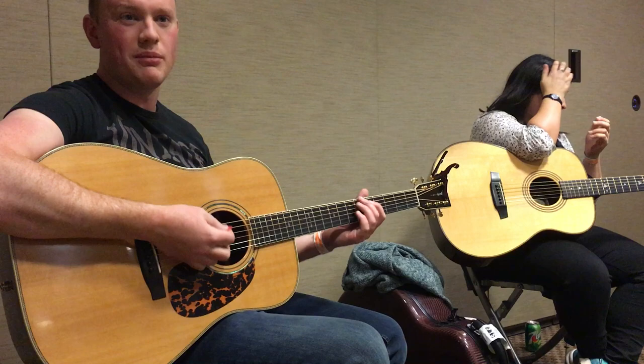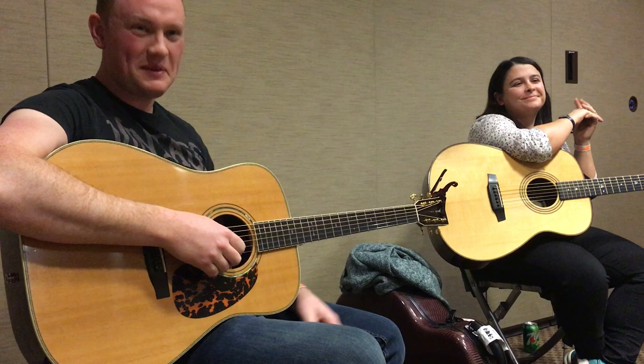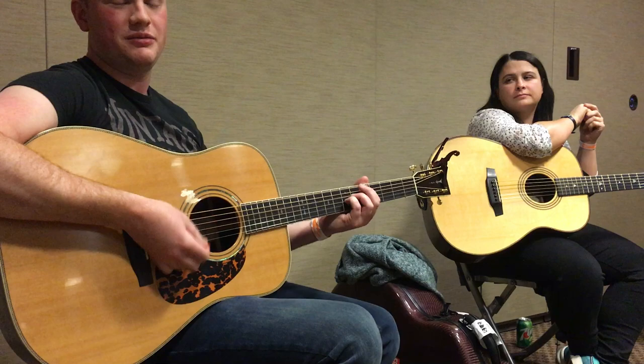People forget that guitars are fundamentally rhythm instruments — they really are. That's the cool thing we love about them. And there's so many beats, like we were saying, on this jig. It's the same rhythm, but you're just emphasizing the thirds of it.